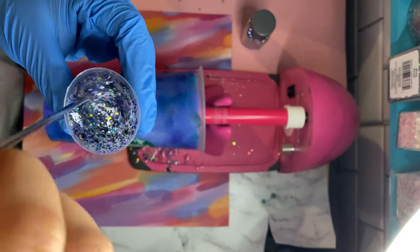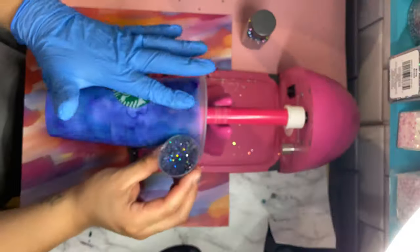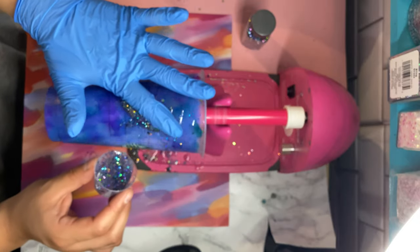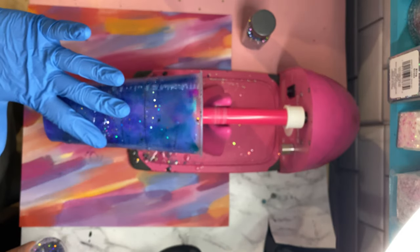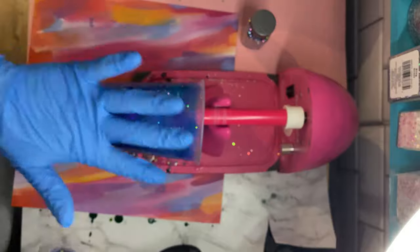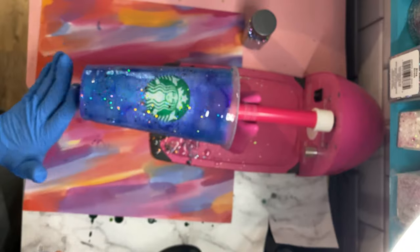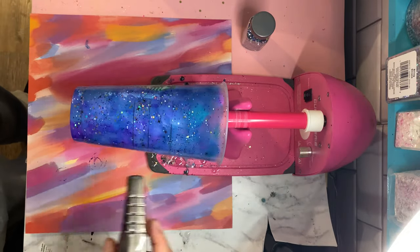Now we're just going to mix the glitter into the epoxy. I'm sorry the video is blurry and out of focus, but you can kind of see what I'm doing. Basically I am just adding the epoxy onto my cup. You can epoxy whichever way you like — if you've seen me on Instagram or my other videos, you know that I like to epoxy from top to bottom. And as always, don't forget to pop those bubbles.